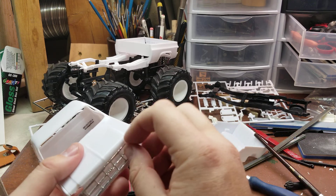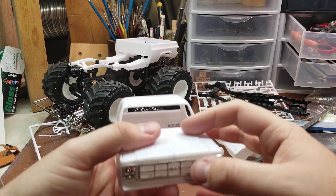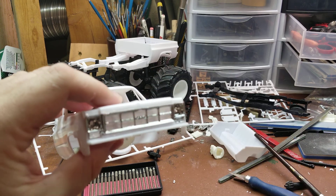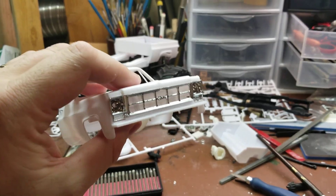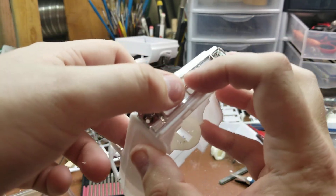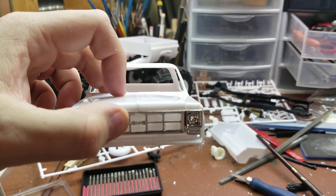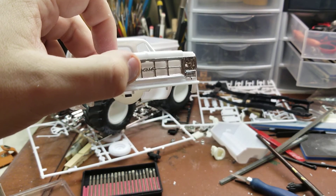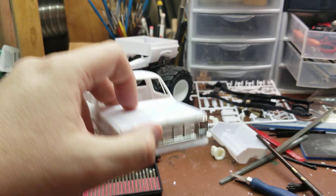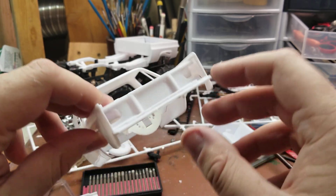Instead of leaving this front grill completely open, I worked on a Lamborghini build that had what amounted to like a fabric tool — I can't spell it at the moment — but it uses that material to create a grill mesh. I'm going to go ahead and do that. The back side here is going to get a coat of all black.